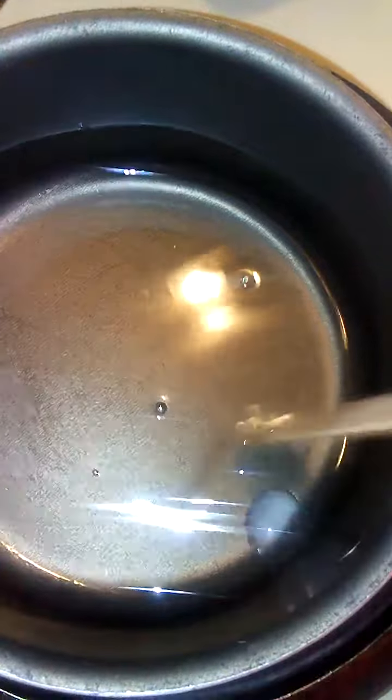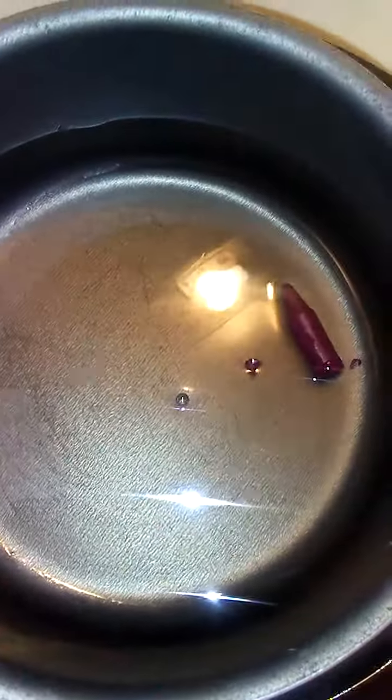My stove works fairly nicely — I just got it. Now we're going to add our crayon. I add it in pieces; it makes it easier and faster to melt.